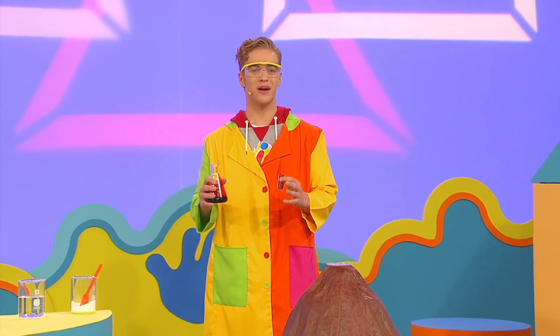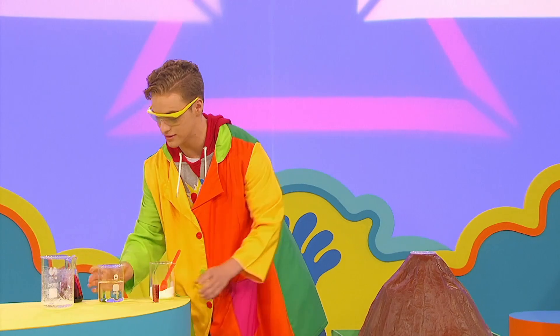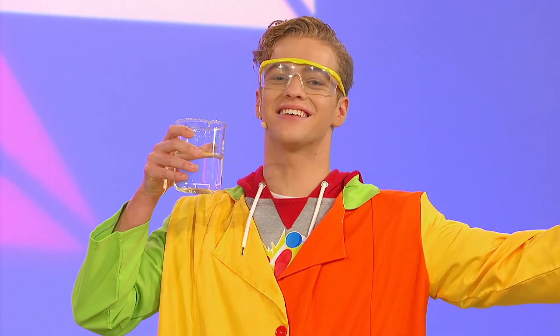Great. I'm ready to make my volcano fizz, froth and bubble. All I need to do now is add the vinegar. Let's go.